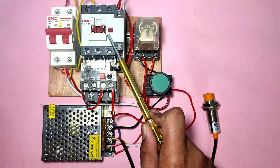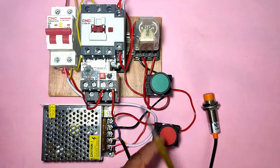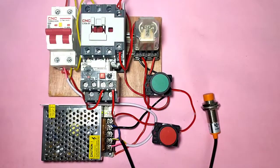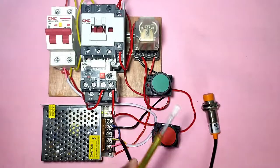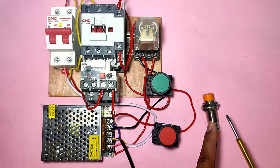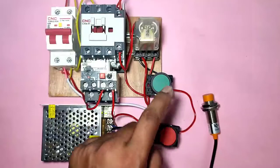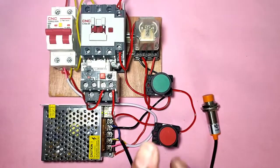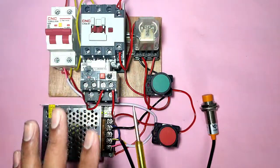In this video we have one motor starter. If you want to start your motor starter with a push button - when you press the start push button your motor starter should run, and if you want to stop with the stop push button you can do that. But also if you want to start with a push button and stop your motor starter with a proximity sensor - when the sensor operates your motor starter should stop - you can done this connection very easily.